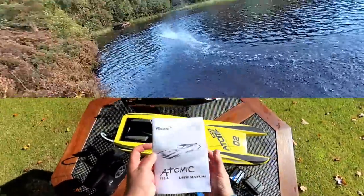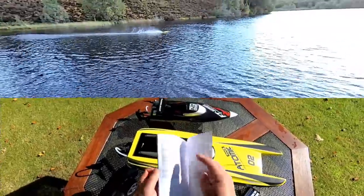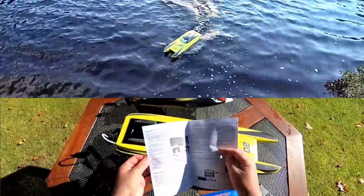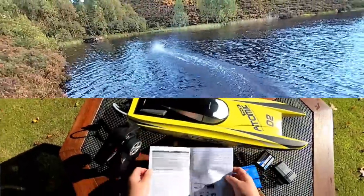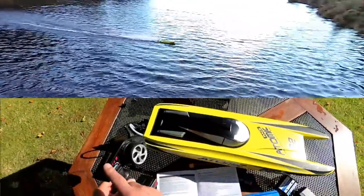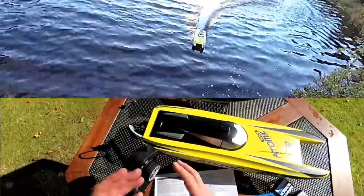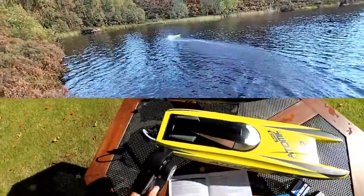The instruction manual is pretty good - it runs through everything, and there's loads of stuff at the back for troubleshooting, which is really nice. It also tells you about lubrication and how to look after your boat. The one thing it has got wrong is it tells you to turn on the transmitter first, which is the normal way, and then turn on the boat - and it just will not bind like that. All you have to do is put the boat on first, then turn the transmitter on.